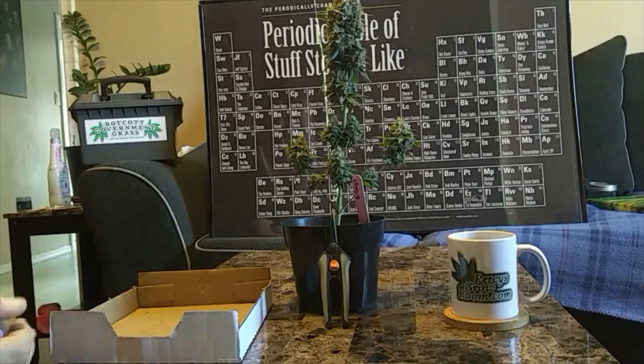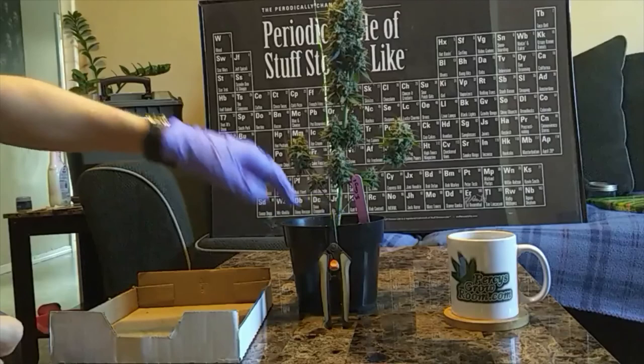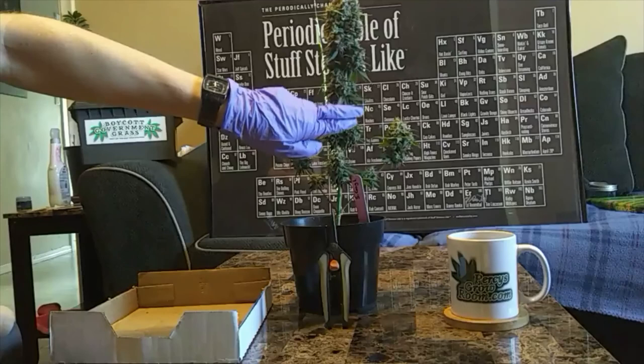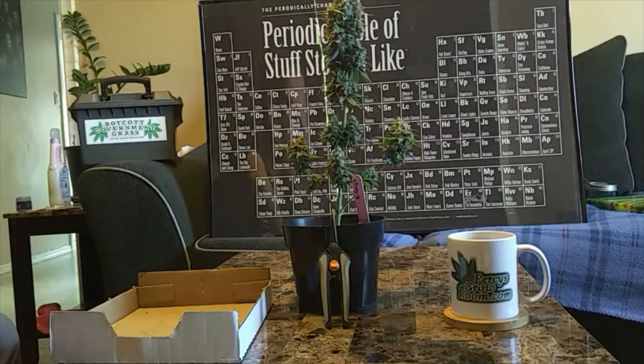I like to do the wet trim — manicure all the buds right when they're harvested so they can dry evenly and individually on my drying rack. Commonly people will just chop it right down at the base of the stem, trim off the bigger fan leaves, or leave them on and hang them to dry and deal with it later. The dry trim advocates say you can preserve the trichomes and resin a bit better and it gives a lower, slower dry which can be smoother.